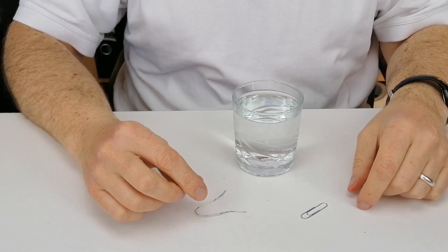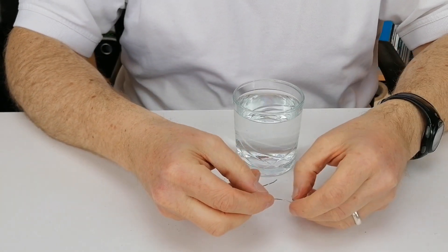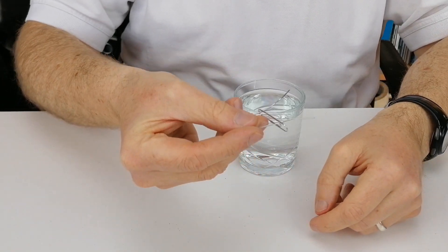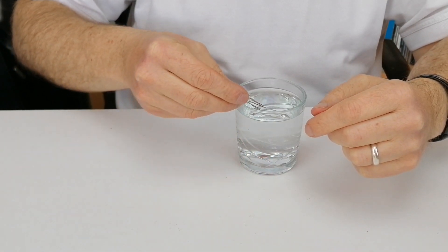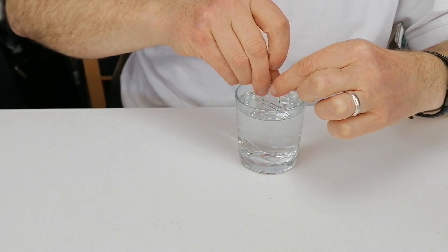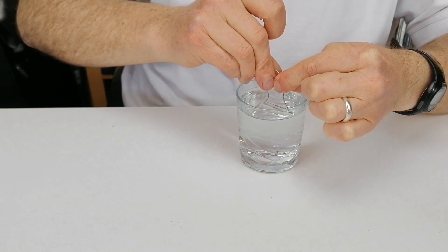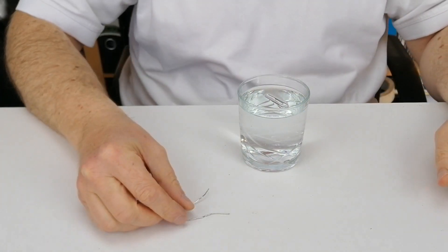So now what we're going to try and do is get it to float on the surface of water. You take the bent paper clip and place it around the normal paper clip. You can use this to get the paper clip to float on the surface of water. Once it's floating, you take off the bent paper clip just by bending in the legs, and you have a paper clip floating on the surface of water.